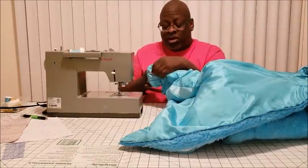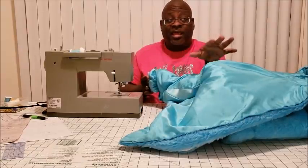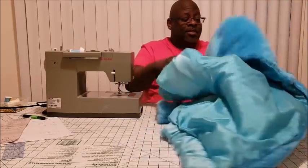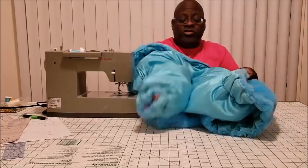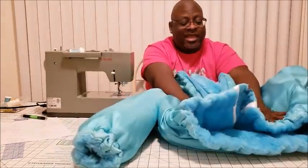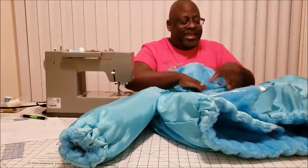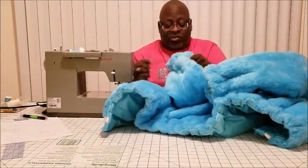Once you do that, pull it all the way through, stitch it closed, and guess what? Your jacket is actually done. That's basically what it will look like on the inside. Remember I told you you'd be able to wear your jacket inside out — it should look just like this. Facings, everything closed up, no seams showing, no threads hanging.